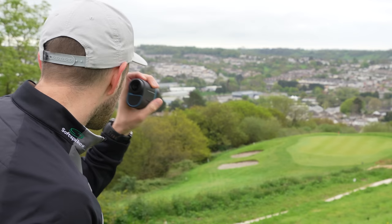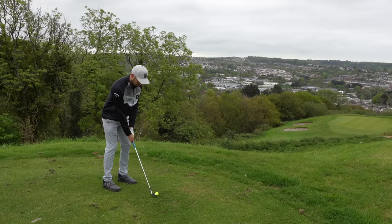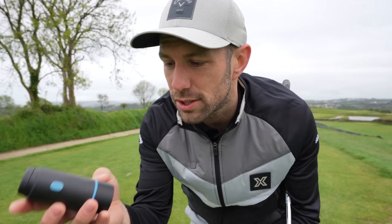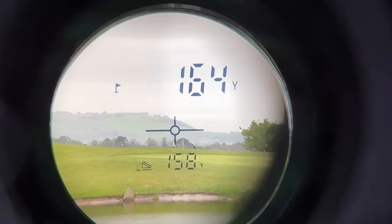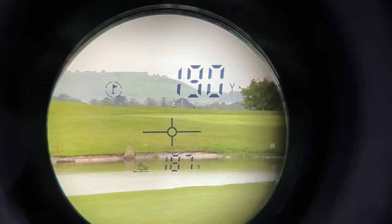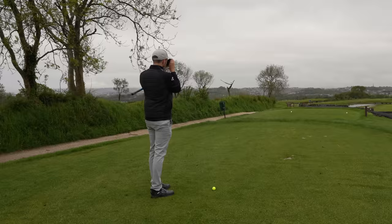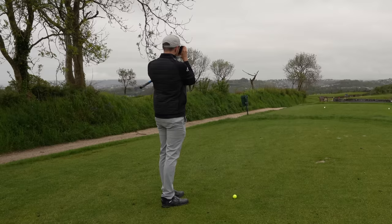I've used a rangefinder for absolutely donkey's years, and I feel like having the slope system has made me loads better at judging slope and what effect it will have on yardage. So when you have to turn these off in competitions, I feel this technology has taught me more about slope and adjusting yardages to help my clubbing and stop myself hitting into dodgy spots. When I'm using my zapper, I'm not only zapping the flag — I'm zapping the edge of bunkers. For instance here, there are some sleepers on the lake: it's 150 to the sleepers, 165 to carry the bunker, 182 to the flag. These are all without slope yardages.